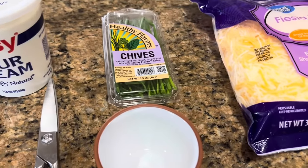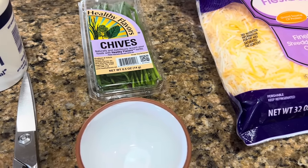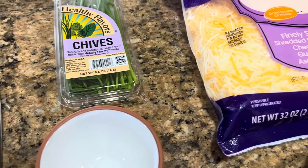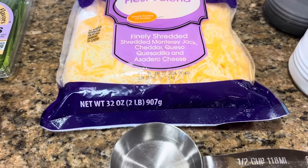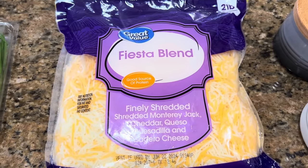We're going to use approximately two tablespoons of chives that we just snip with a pair of scissors — it's easier than chopping with a knife. We're also going to use half a cup of cheese. This is where you can be a little creative.